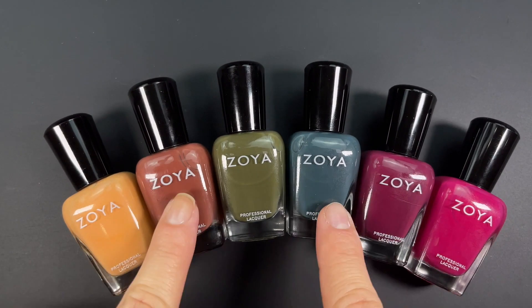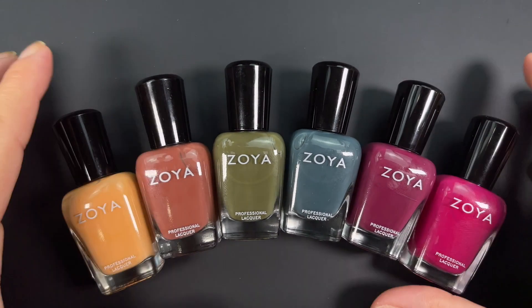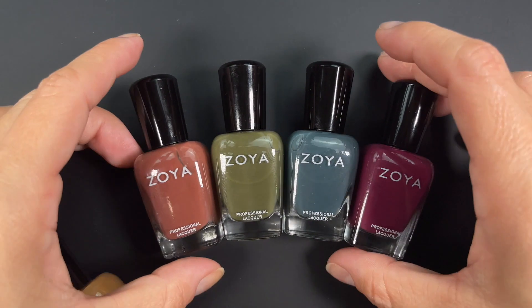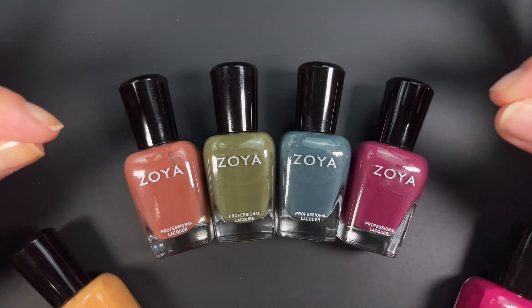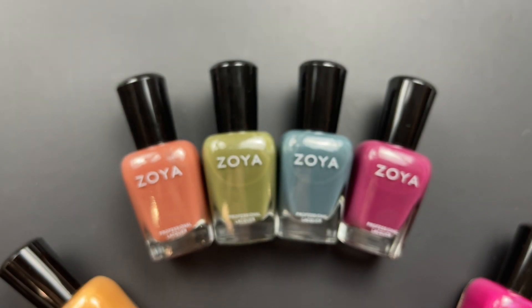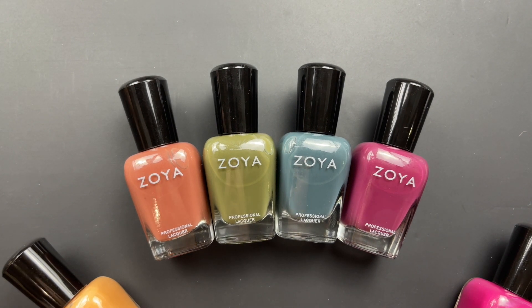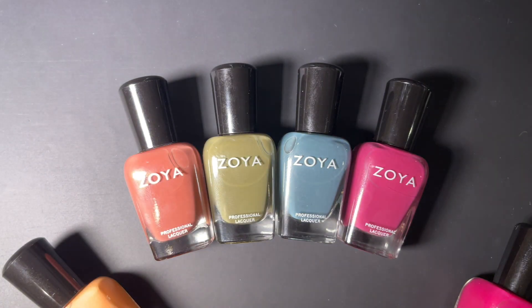One thing to keep in mind is that all these colors are very dusty — except a couple that are not dusty — but most have a lot of dustiness to them. Fall colors, especially the dusty ones, are absolute chameleons when you move them into different lighting. I'm going to turn off a couple lights so you can see how dark they get. You can see how dusty they get, so please keep that in mind.